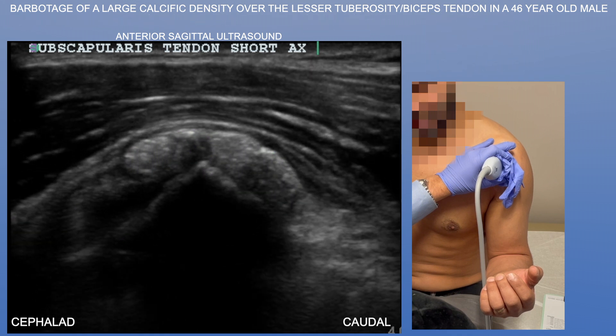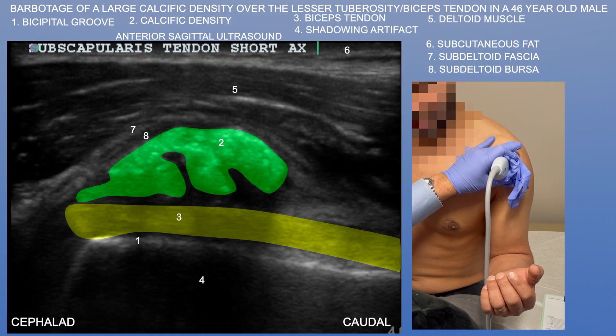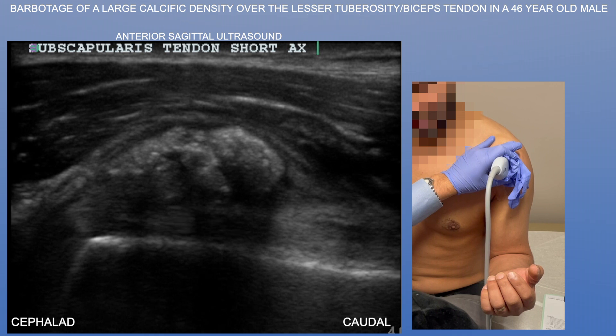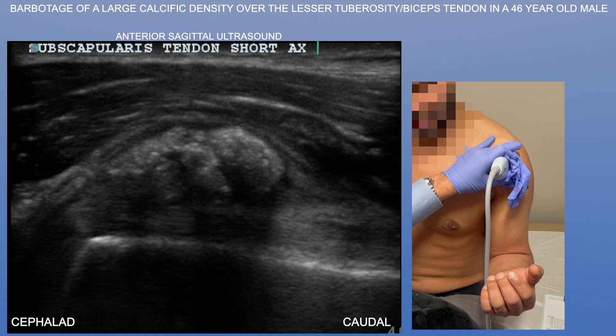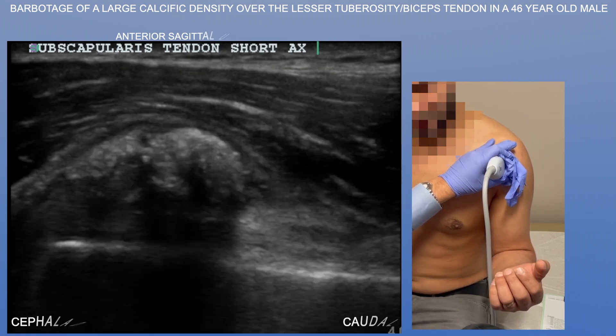Here we can see a glimpse of the biceps brachii long head tendon, which again sits underneath this calcific density. This is a somewhat unusual location for these calcific deposits — I usually see them within the supraspinatus tendon. This deposit is really a standalone deposit, not within a tendon.